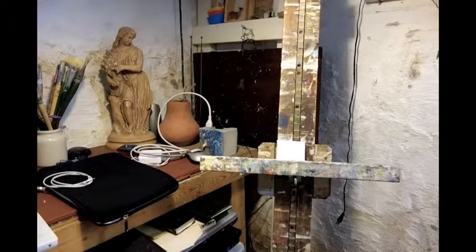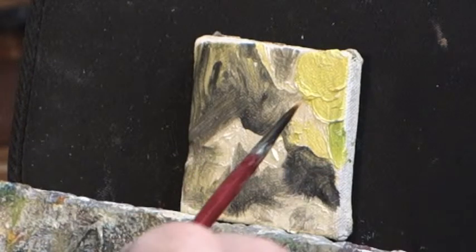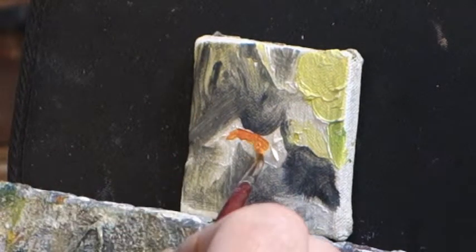Hi, my name is Tony Nash and this is my studio video for July 16th, 2013. Here's a little painting I was working on the other day — it's about two by two inches.